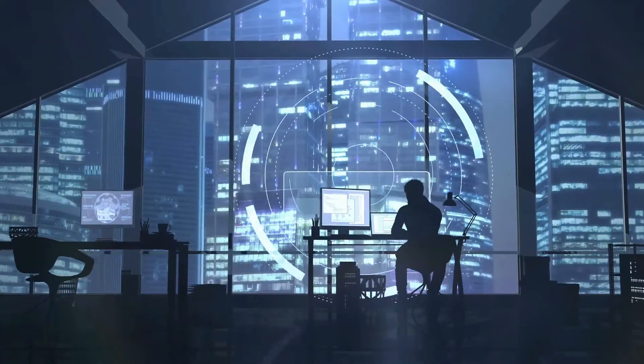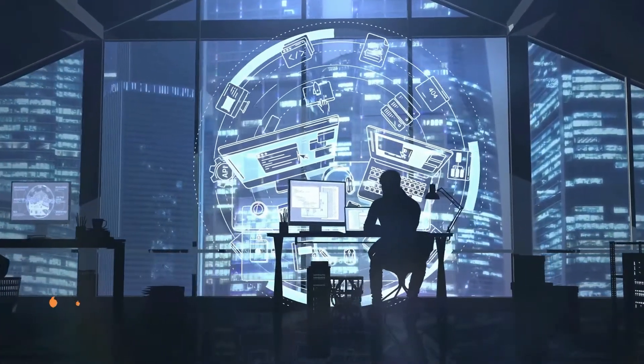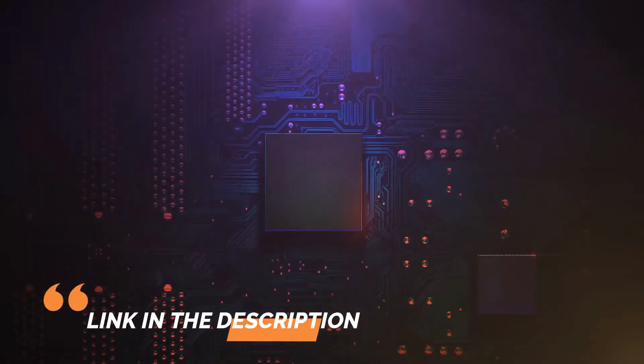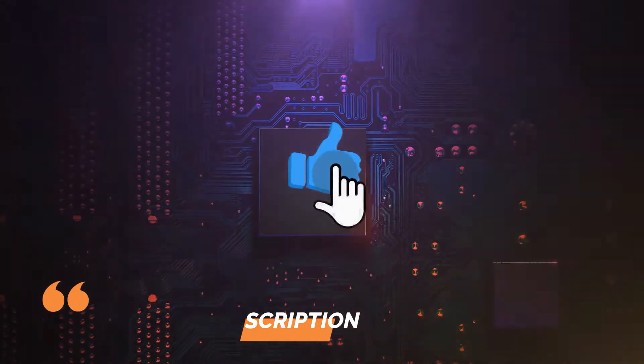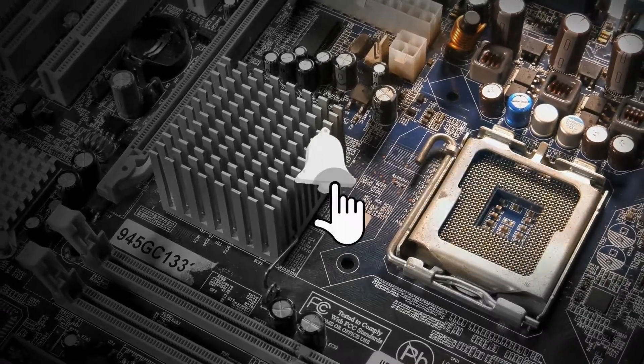I'm sure you're excited to know what they are. For more information about the products in this video, I've listed all the links in the description box below, so you can check them out. But before we start, please don't forget to like and subscribe to the channel to help us beat the YouTube algorithm.